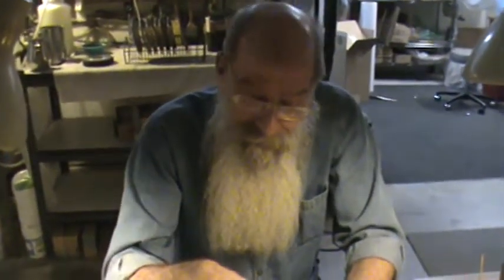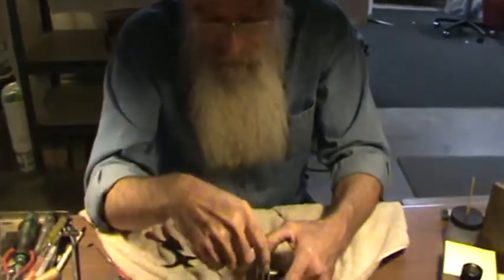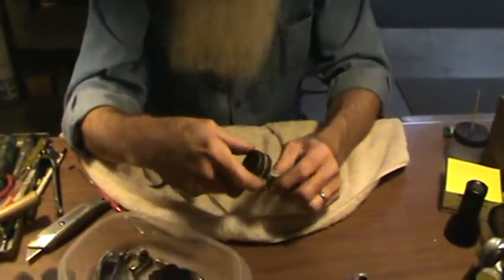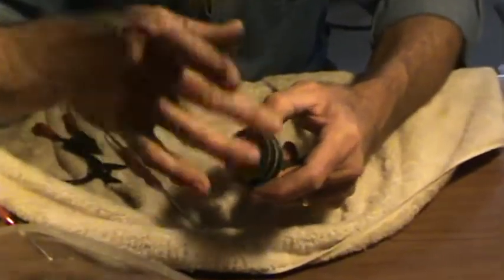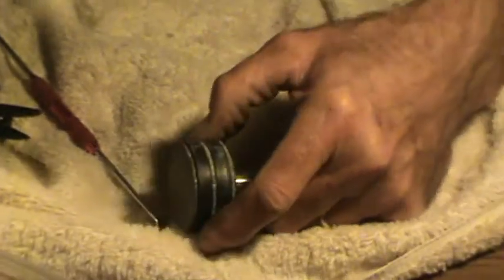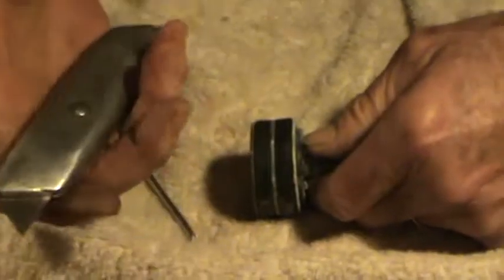Hello again. I'm Doug. I'm Barb. This is another little Olympia Cremina tip going into our joint video. Old seals on the piston can be kind of difficult to get off, and the simplest way to remove the seals, of course, is to cut them off.